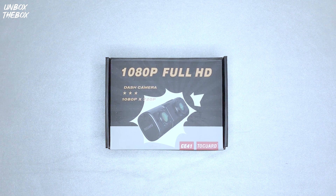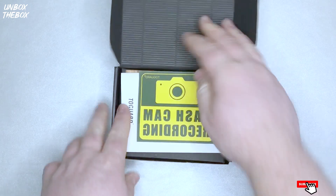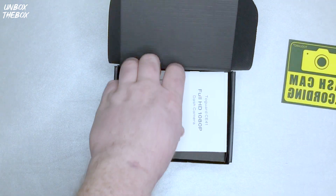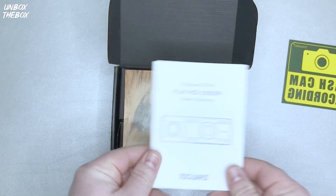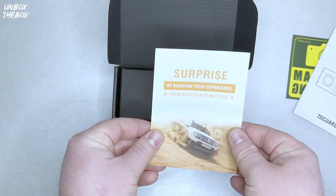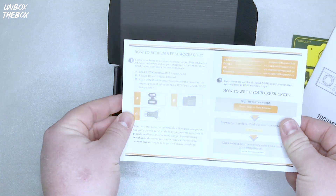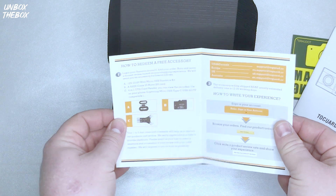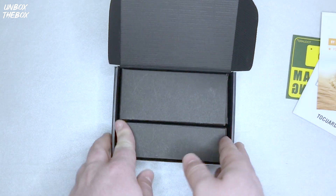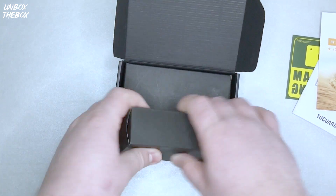So let's take a look at what we actually have inside the box. There's some sort of sticker for your car, a manual, and a card that says 'surprise' — it looks like if you share your experience or write a review you might win a free accessory.